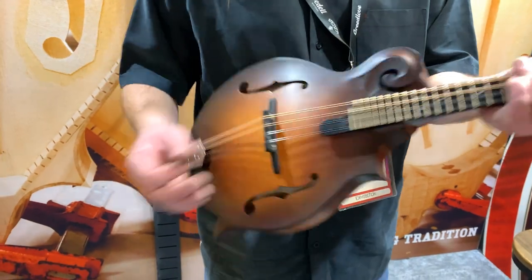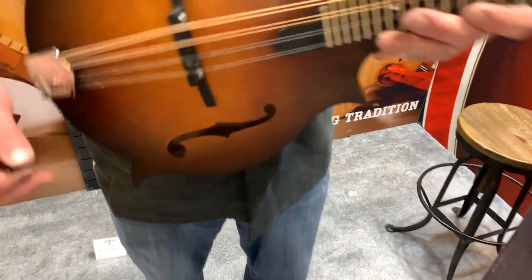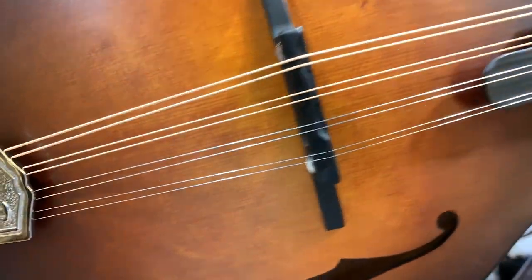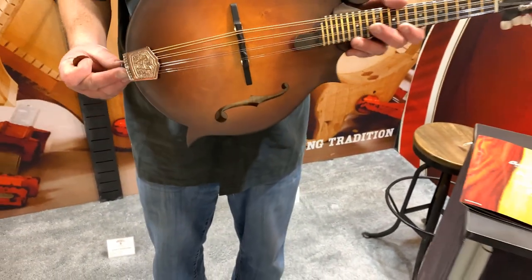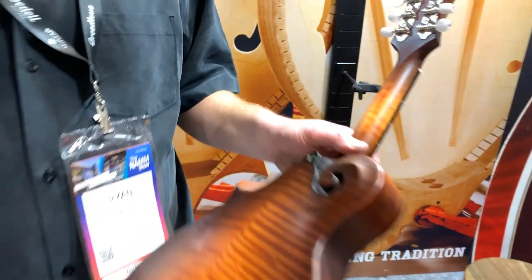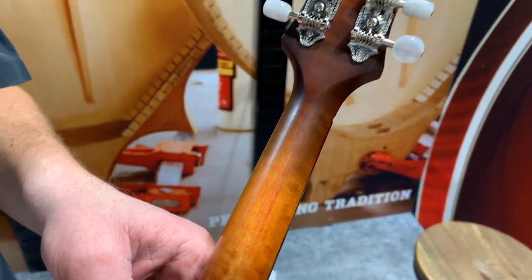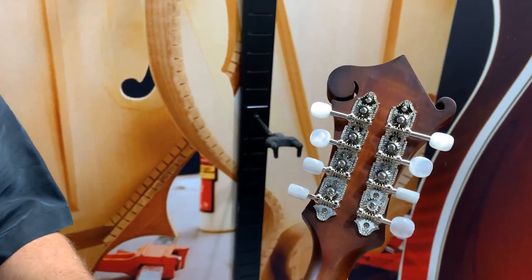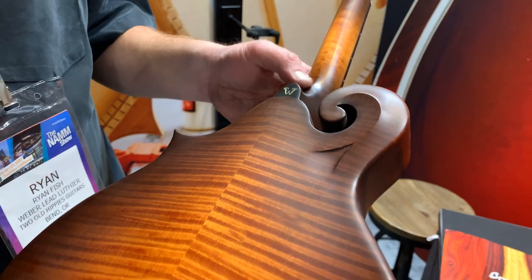That's beautiful, man. I love it. And a scooped fretboard at the end for ease of playing. That finish is so light and soft — I can tell that instrument is so responsive. Yeah, this is a shellac finish on this one — a semi-gloss shellac finish. Beautiful work, man. Dovetail neck joint too.